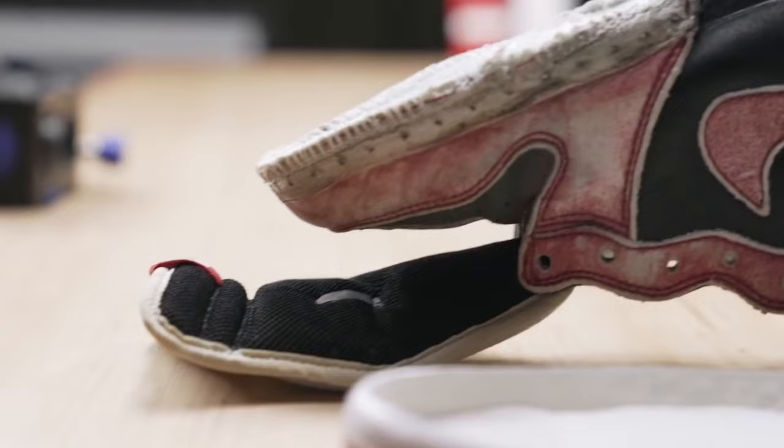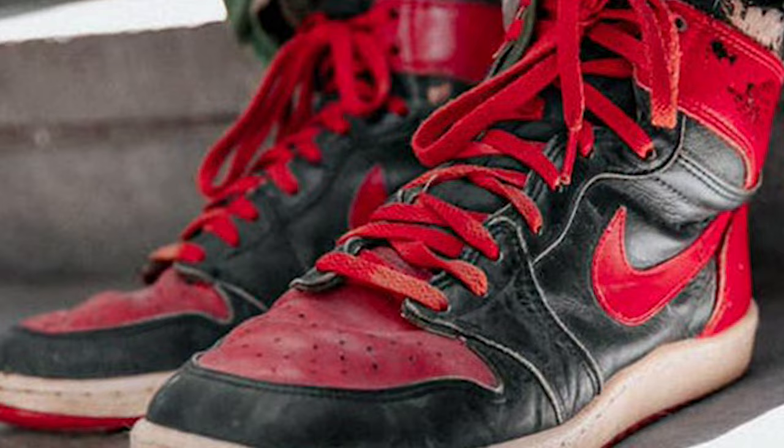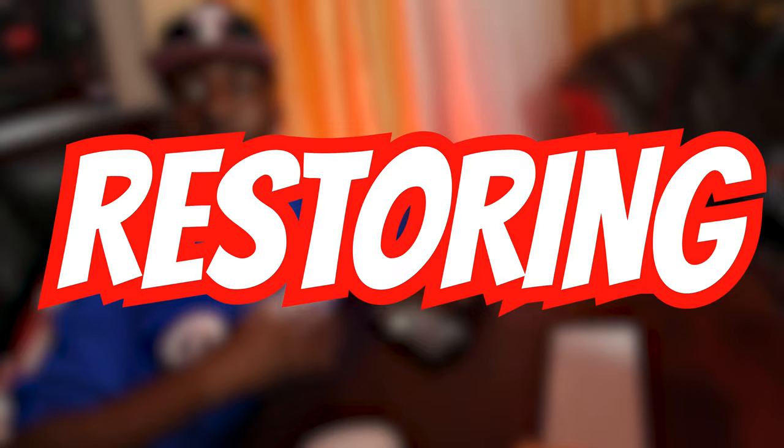If you're down to strip the paint off and put it back on, or even do a whole sole swap, you can buy shoes under a six out of ten condition and bring them all the way back up. That means you can get a shoe for $20 because it's so beat up and bring it all the way back to where you can get close to market value on it.